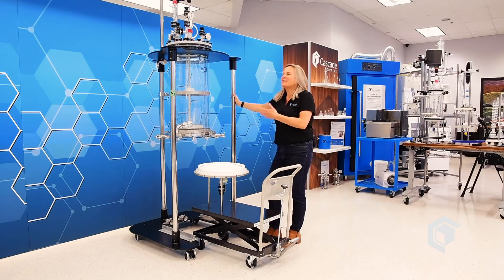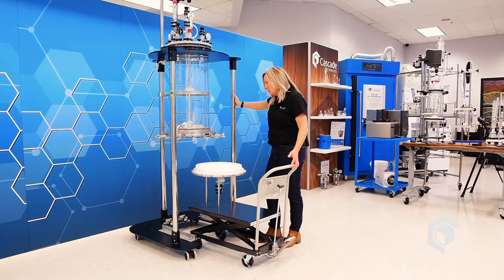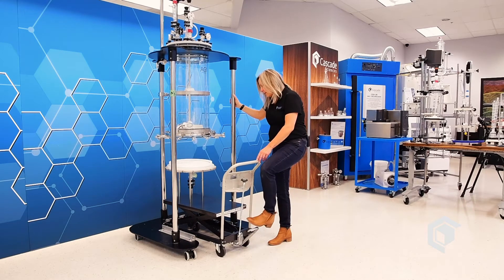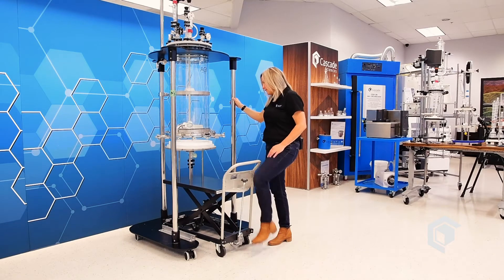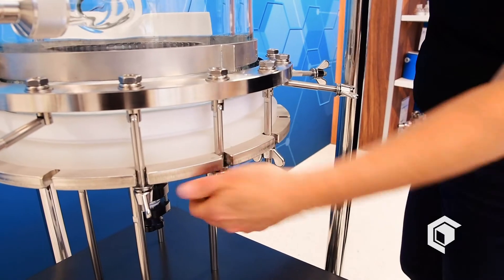One of the last steps in putting together our filter reactor is to roll in the mobile filtration base cart, lock it into place, pump it up to the position you need, nice and tight, and then secure it with the bolts, sliding them into place.